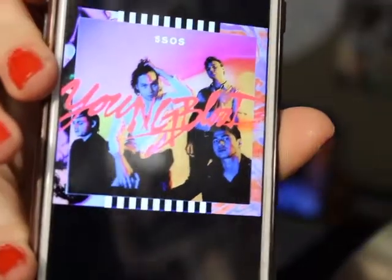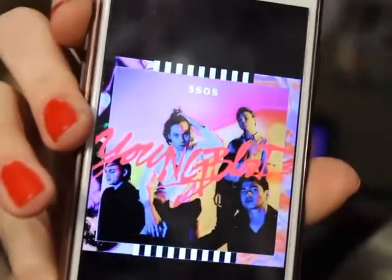I wanted to do a Youngblood-inspired look for my eyes. When we bring up the album version, this is going to be the look that I'm going to transfer onto my eyes. I hope you enjoy.